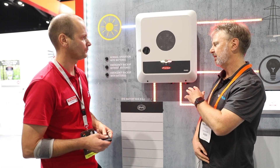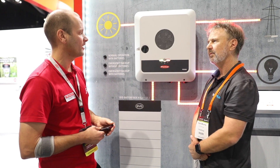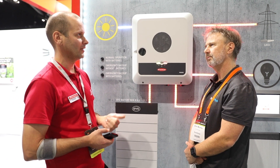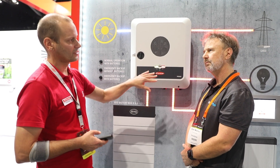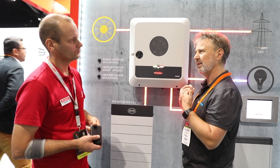Does it, like the snap series, have a voltage-free contact so you can control some loads? Yes, we've got multiple ones. Snap inverters up until the latest update had just one you could control, but now you can control up to four loads digitally — and this unit has the same as well.